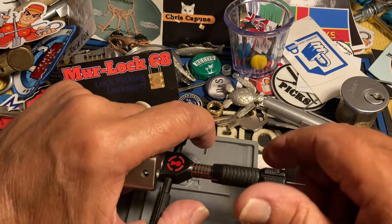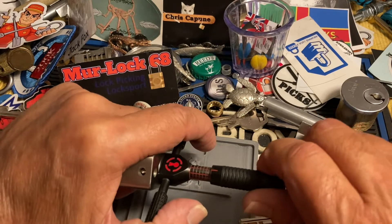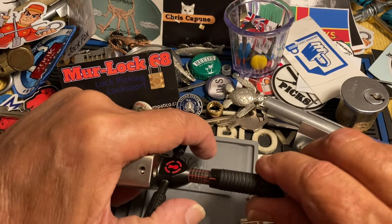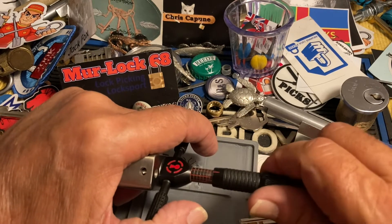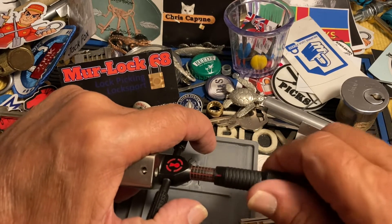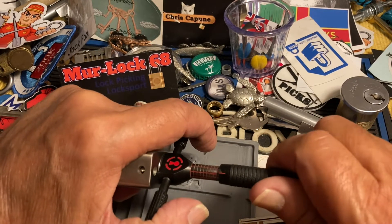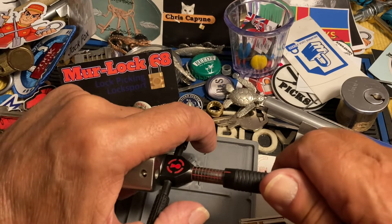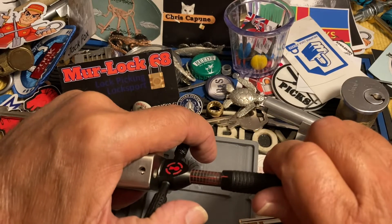And this picks more like a higher security lock, because it hides its feedback. Certainly hiding it now. I couldn't tell you what that one's doing unless it's stuck somewhere. We're gonna leave it. All right, that was a nice click. Turn this back. That's binding. That felt good. No. Sticky disc. There we go.